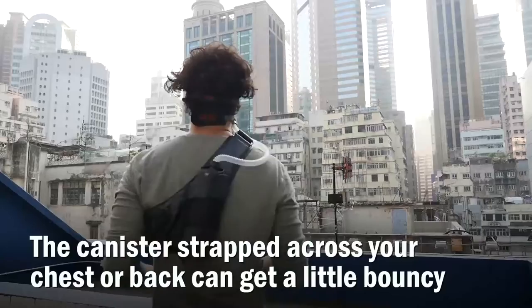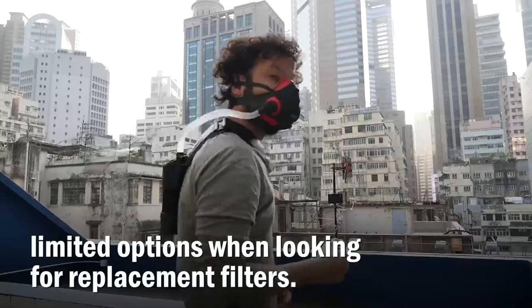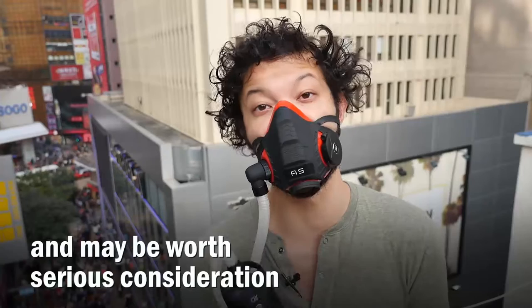The canister strapped across your chest or back can get a little bouncy and uncomfortable after a few kilometers. These filters are pretty unique, so you're likely to face limited options when looking for replacements. It may seem excessive and it's more remedy than solution to urban air pollution, but it's better than nothing on a polluted day and may be worth serious consideration for those with pollution sensitivities.